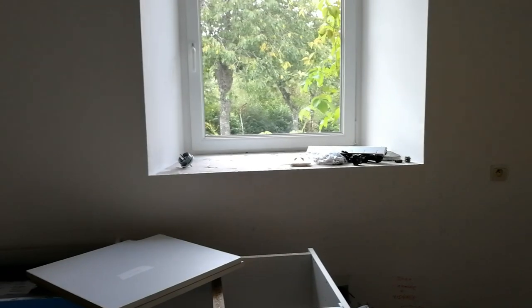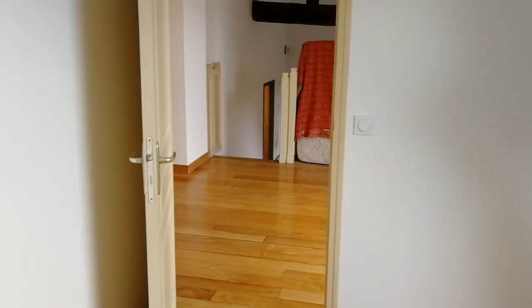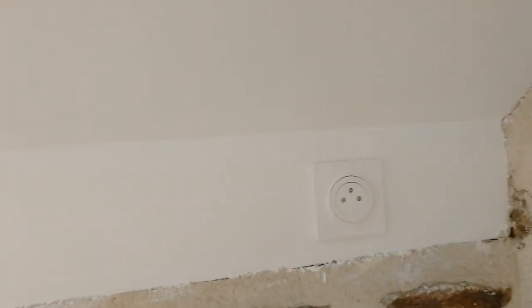Now we're going into the toilet and the bathroom, so we're cracking on. Good afternoon, it's Friday — it must be DIY with Dave.